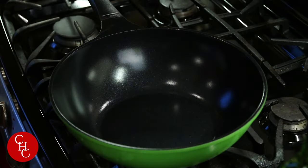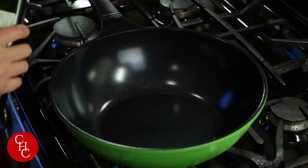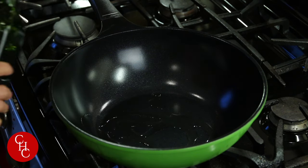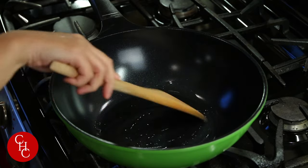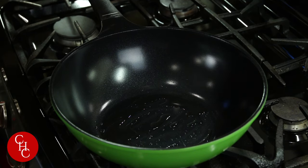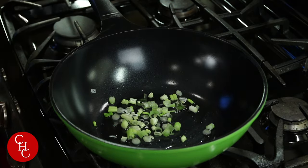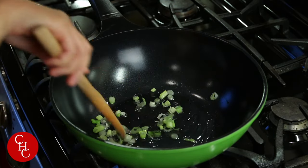Now we're ready to cook. I'm heating up the pan to medium. Add some oil — I'm using avocado oil, you can use vegetable oil. First we're going to sauté the white part of the green onions to flavor our oil.